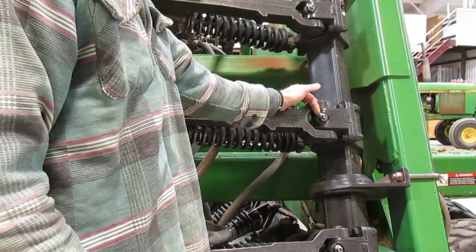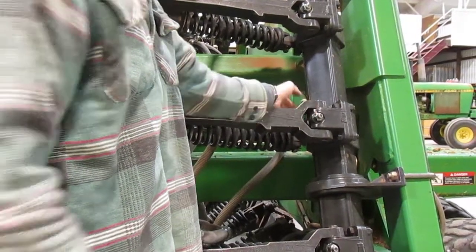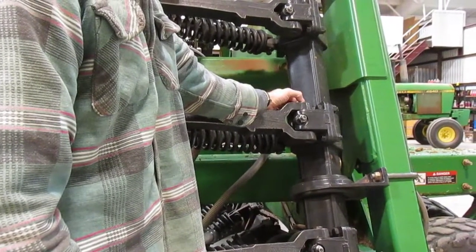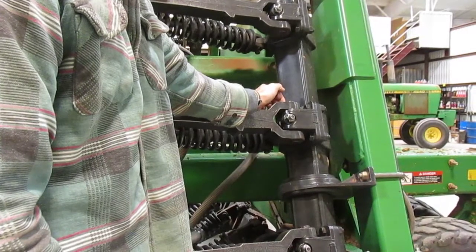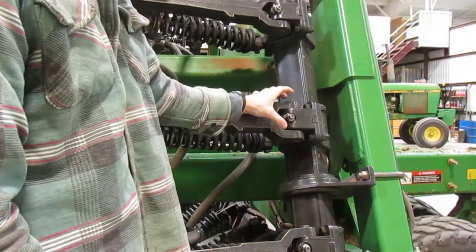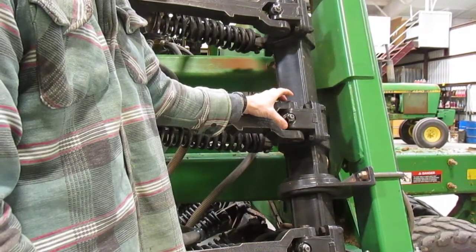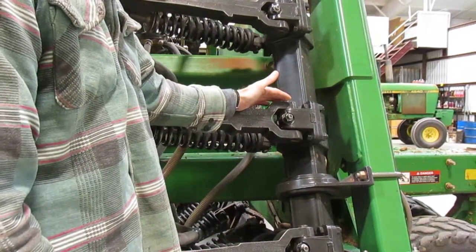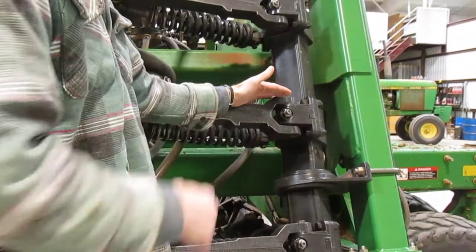To correct this the first time around, we loosen this bolt going through here, put a pipe wrench on the end of this pin, and rotate it 180 degrees. That'll take out all the slop in there, because all the push is onto one side with this blade trying to run straight.